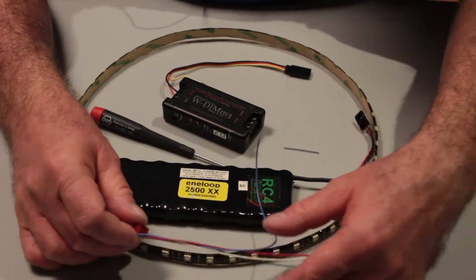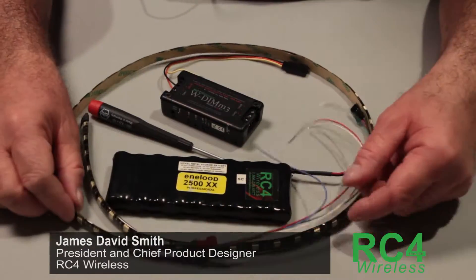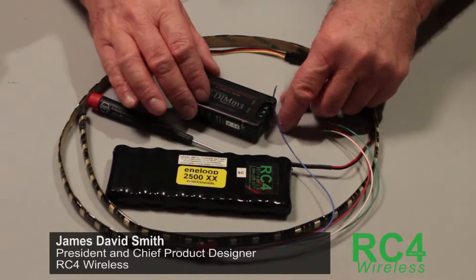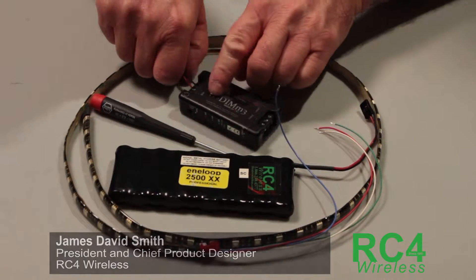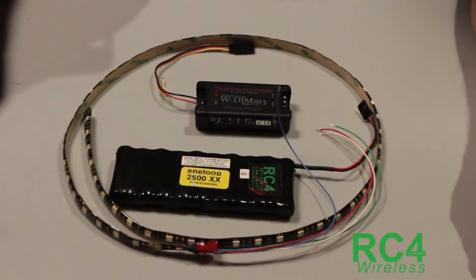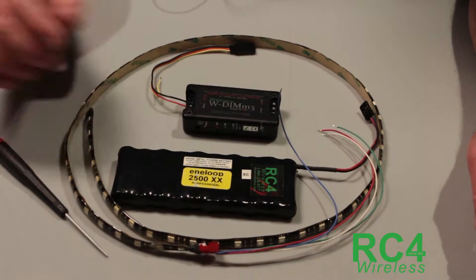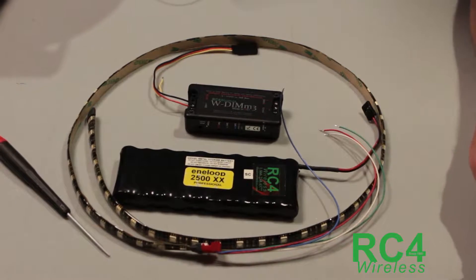If you're one of the people confused about how to set up a multi-color LED strip like this — one that's red, green, blue — with a DC dimmer, don't feel bad, you're not alone. Our tech support department probably gets that call three times a week. There are two characteristics that are confusing.